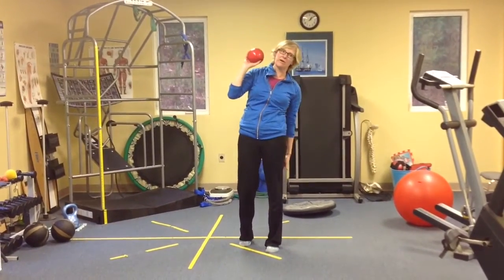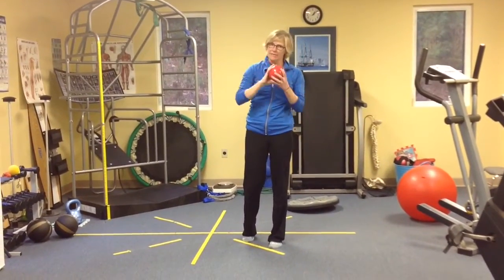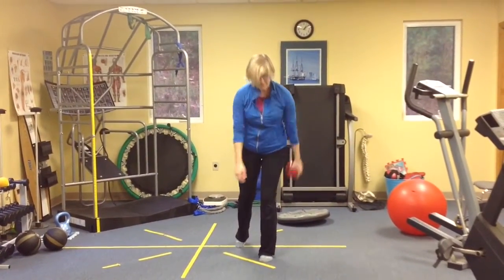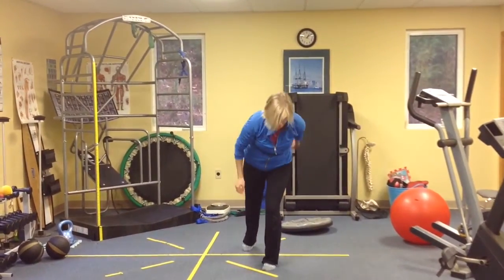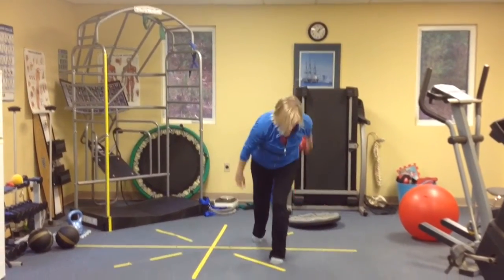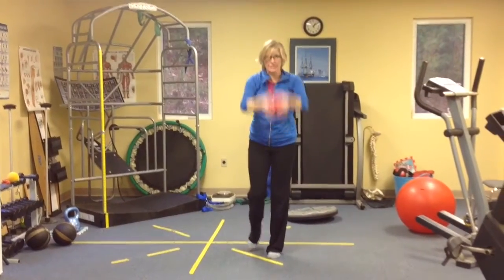We'll repeat that on the other side. When you're standing on your left side, really just start off easy. Get that back of that knee, back of that leg ready to take that flexion. Same thing — then you're going to go fast, fast, fast, fast, fast.